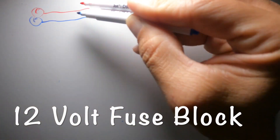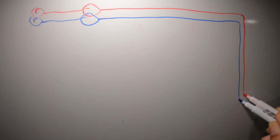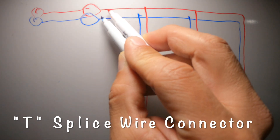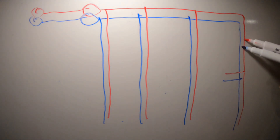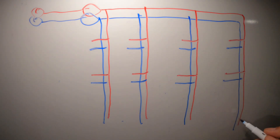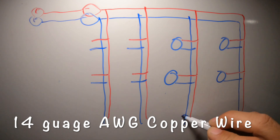We're going to take a positive wire and a negative wire and connect it to our fuse box, then take it to our dimmer, and run it across the side and roof of the van until we hit our furthest LED. From there we'll use a T-splice for the second row, another for the third, and another for the fourth row. Then we'll use T-splices for the middle and third LEDs in each row, connecting all 12 LED lights using 14 gauge AWG copper wire.